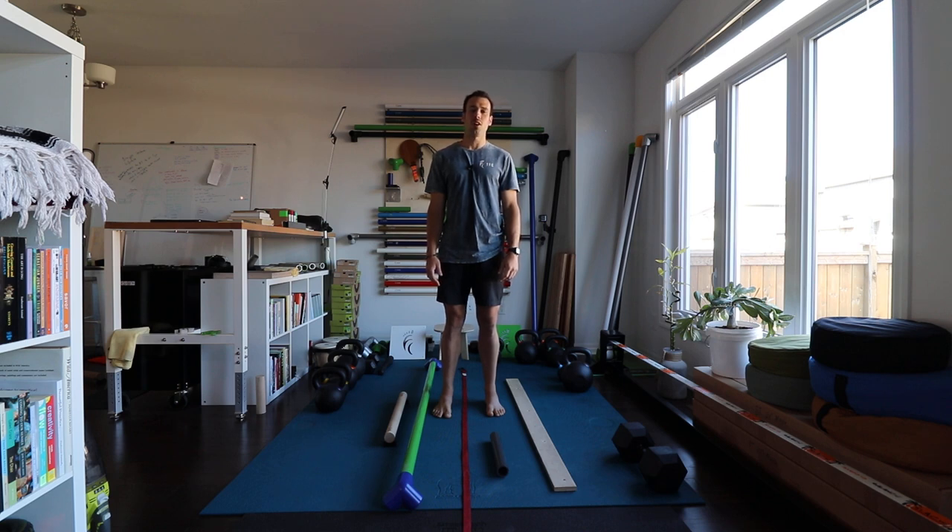Good morning TFC community. Nick here in Ottawa, and today I want to share some thoughts on balance beams.